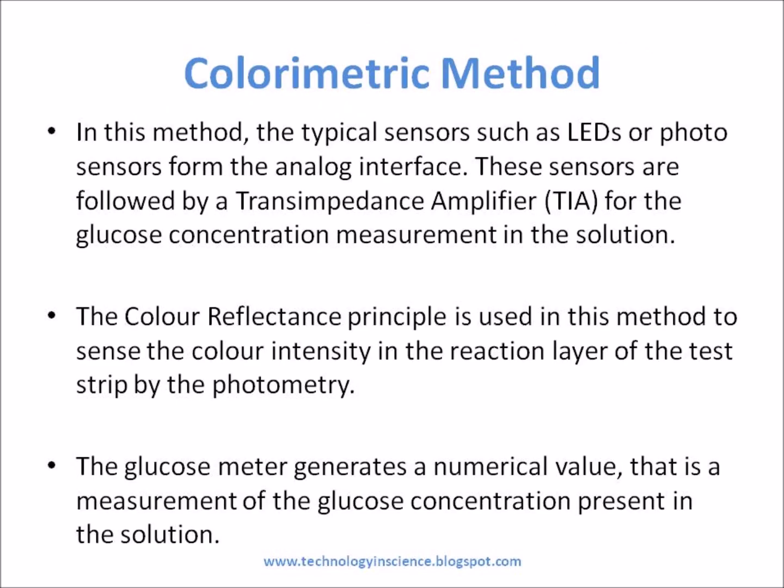Colorimetric Method: In this method, typical sensors such as LED or photo sensors form the analog interface. These sensors are followed by a transimpedance amplifier for the glucose concentration measurement in the solution. The color reflectance principle is used in this method to sense the color intensity in the reaction layer of the test strip by photometry. The glucose meter generates a numerical value that is a measurement of the glucose concentration present in the solution.